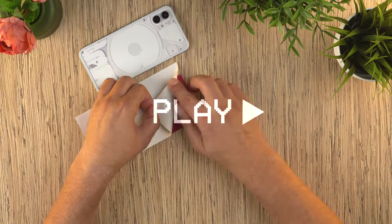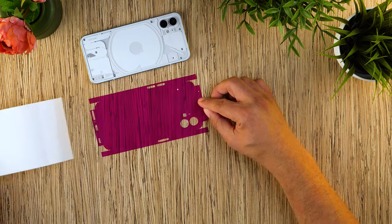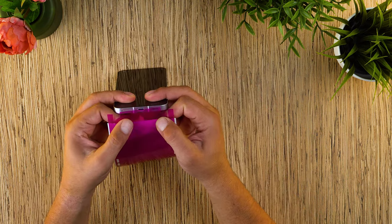Done. Let's continue. Remove the skin from the 3M paper. For easy installation, move the paper down so you have only the part you're applying exposed.